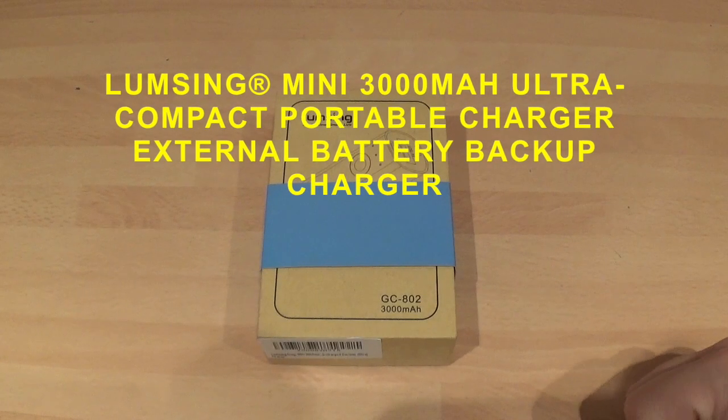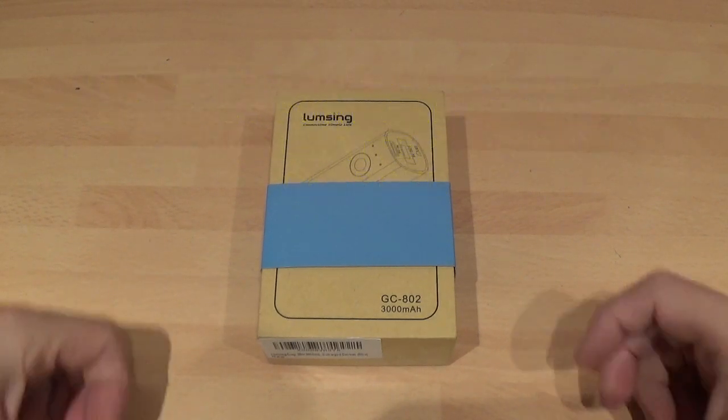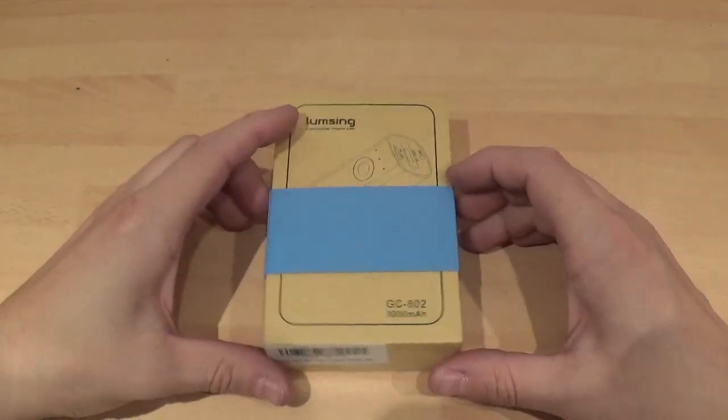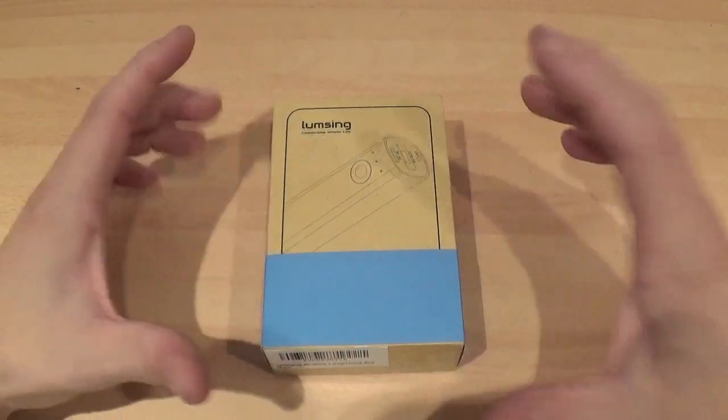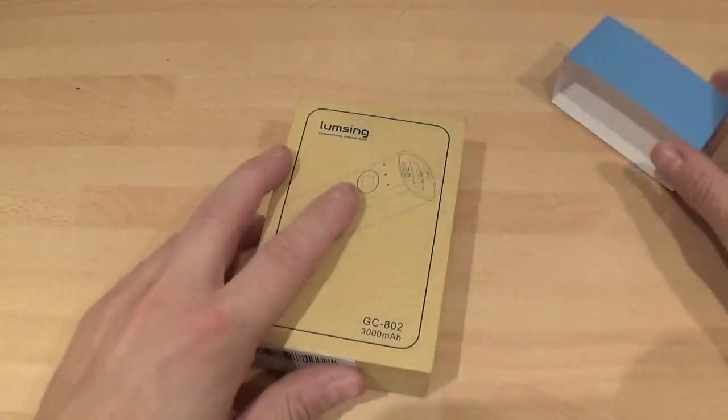Hi, this is Paul from Sailor Mobiles and this is a review on the LumSing 3000mAh battery pack. This is a very small, ultra compact battery pack — basically for extra charge when you're out and about. Let's get into it and have a look.